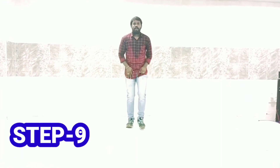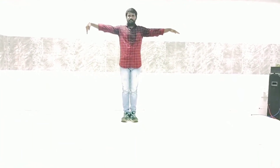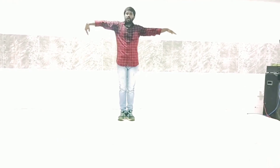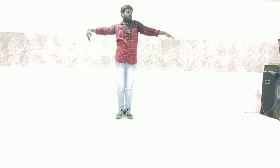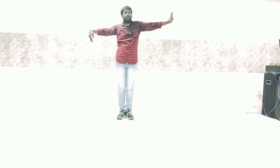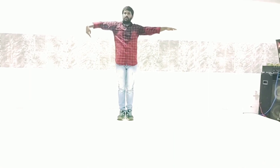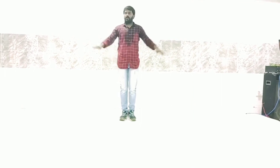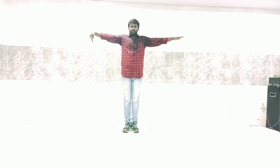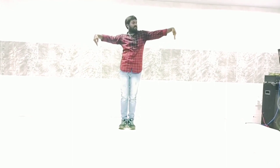Step number nine. Two hands up. Right hand, hand down: one. Two. Elbow: three. Shoulder: four. Movement: five. Left shoulder: six. Elbow: seven. Eight. Okay. Two hands up: one, two, three, four, five, six, seven, eight. Again once more. Hand: one. Two. Elbow: three. Shoulder: four. Five. Six. Seven. Eight.